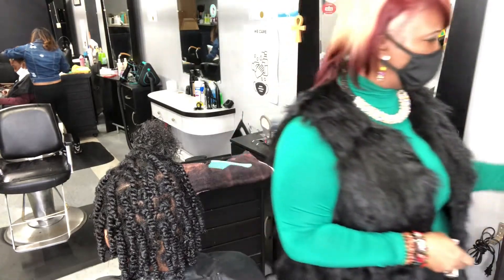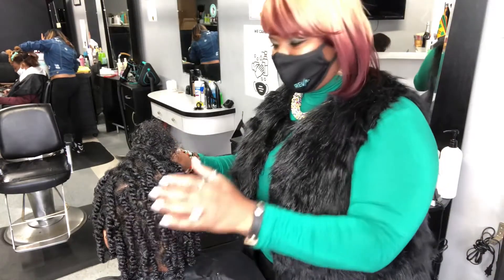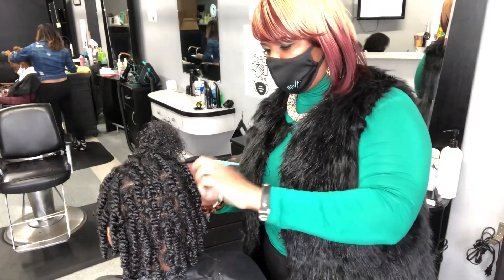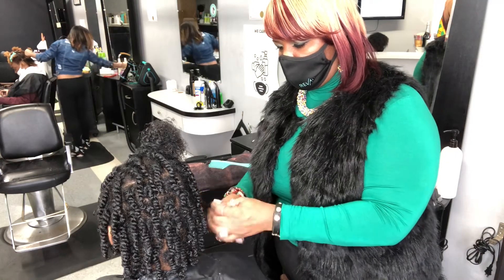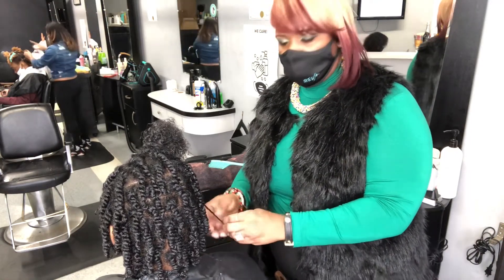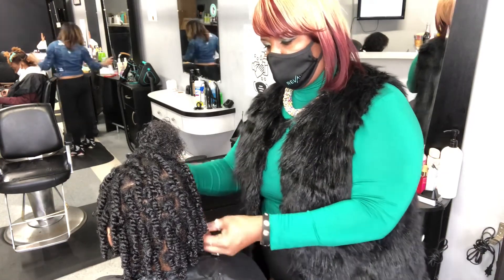So here I am with my lovely guest, Ms. Shekana. Ms. Shekana came to me with some very interesting concerns about her afro hair. The number one concern was that it felt dry, and number two, she thought it was ugly. And I was like, no, I don't think so.